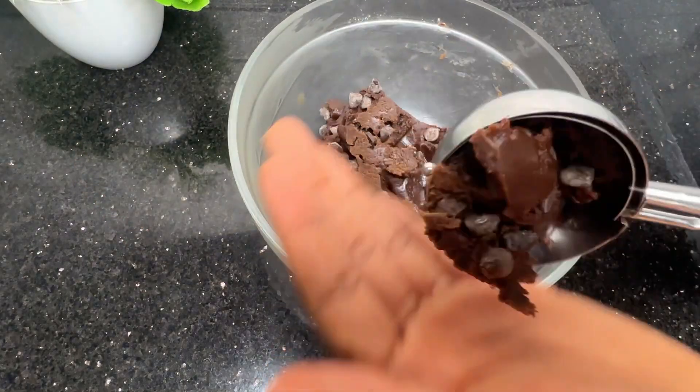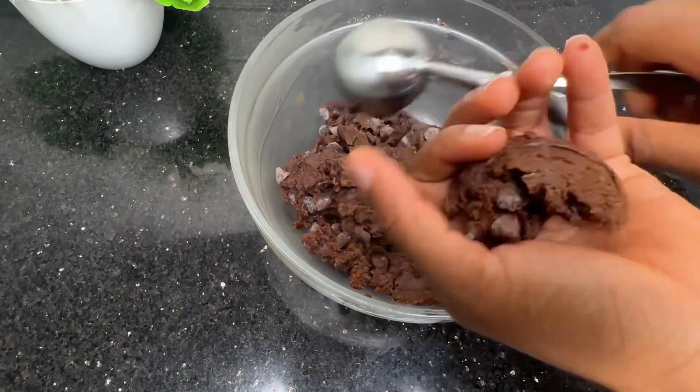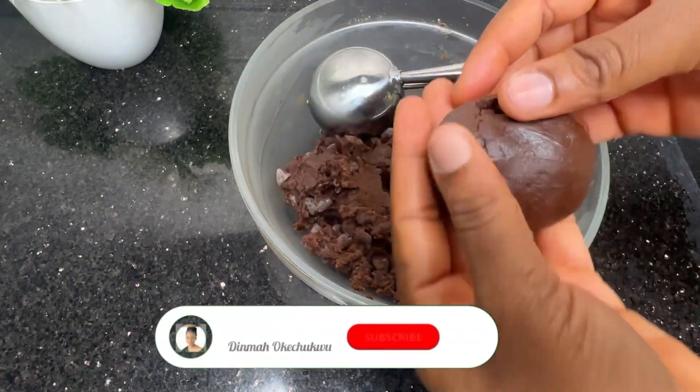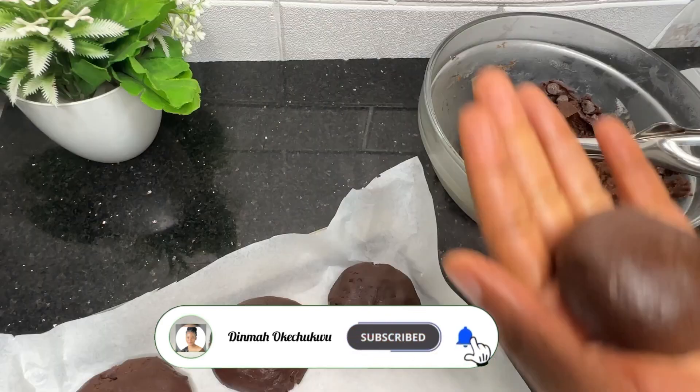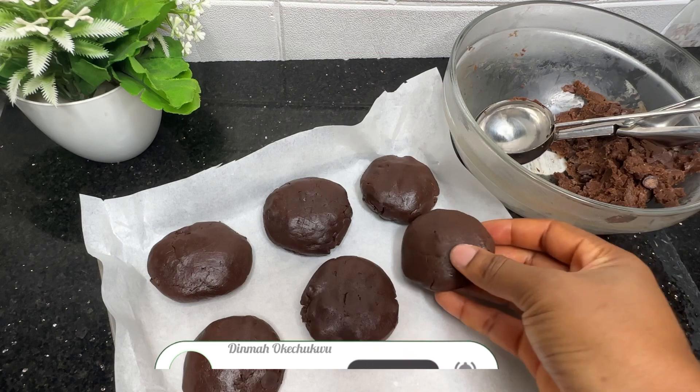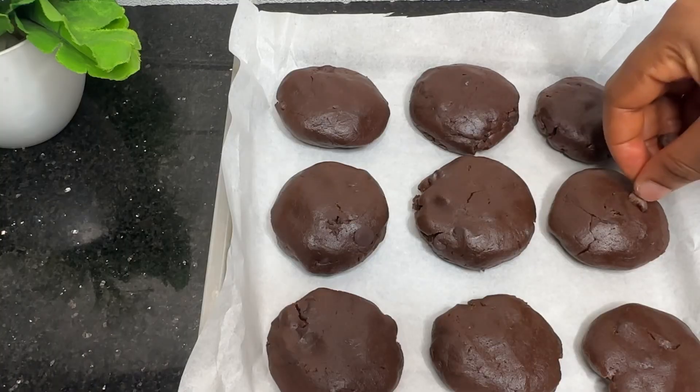It's already one hour. I'm going to get my ice cream scoop, scoop it out, and start molding. If you're watching this video and haven't subscribed, what are you waiting for? Please subscribe to my channel and turn on the notification bell.